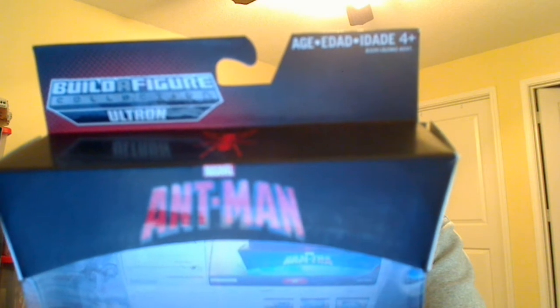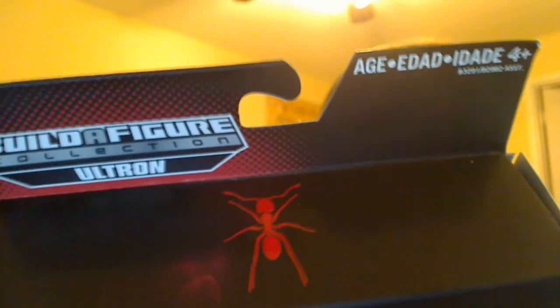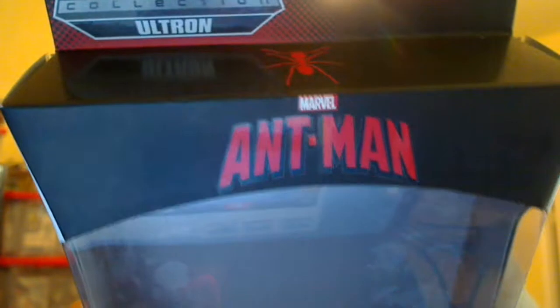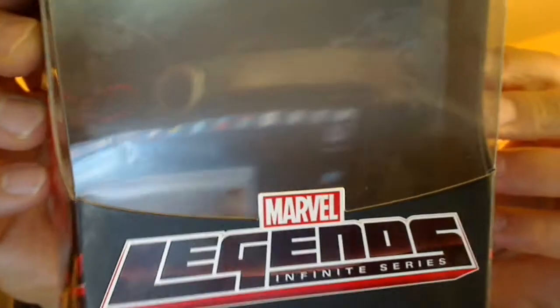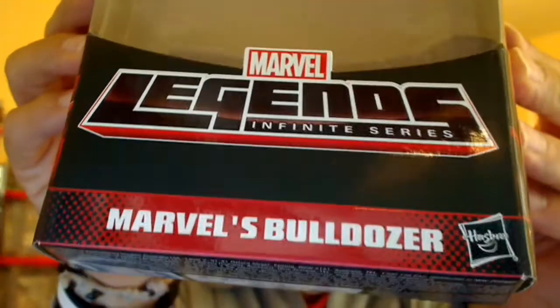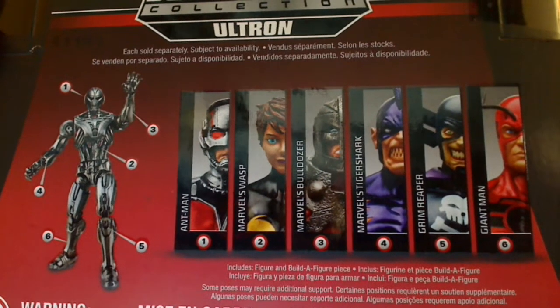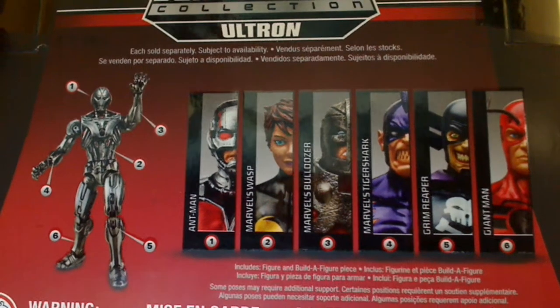We'll look more at this figure in just a second. Let's get a quick look at the packaging. There is the Build-A-Figure Ultron logo — it's part of the Ant-Man Wave — and there is the Ant-Man movie logo. Not much else on the front of the packaging, pretty straightforward. In the background of the packaging there are little ant-like drawings on the inside, and the logo: Marvel's Bulldozer. The usual info on the bottom, and on the back there are all the figures in the wave and all of the parts which make Ultron. Marvel's Bulldozer comes with part number 3.